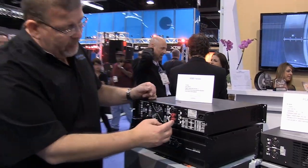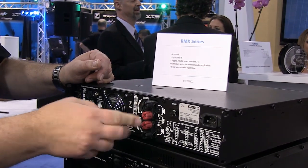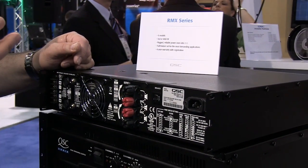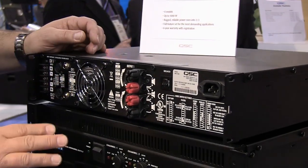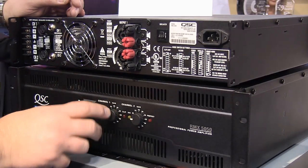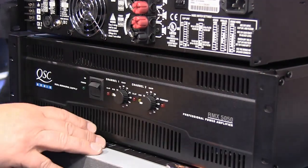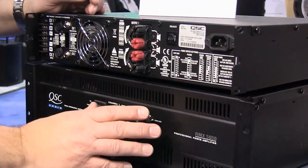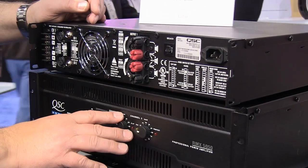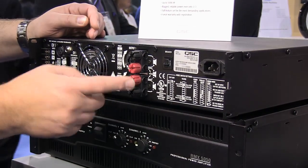The way that you bridge two channels together is to take one channel's hot and the other channel's hot and run it off of that, so you've got both channels working for you. On the RMX amplifier, the front panel is very straightforward. You've got external volume controls, which some people don't like for installation or permanent projects. We try to either take the knob off or disable it in some way, and if you really don't like that, then you go to a different series we'll show you in just a bit.